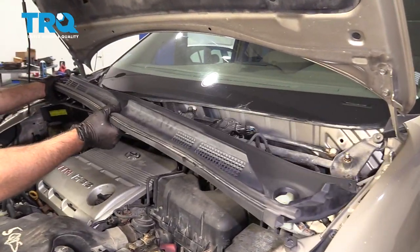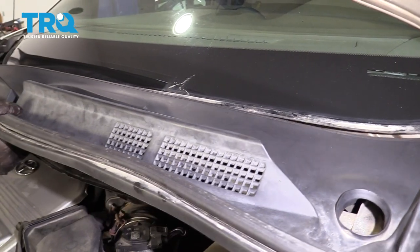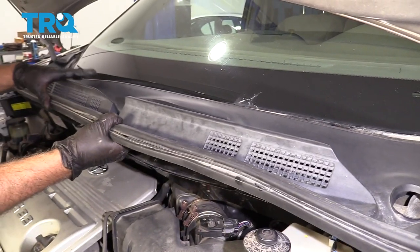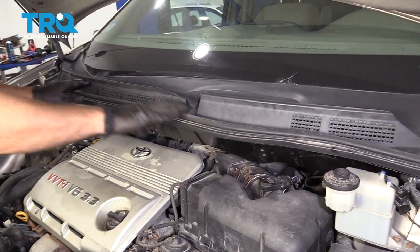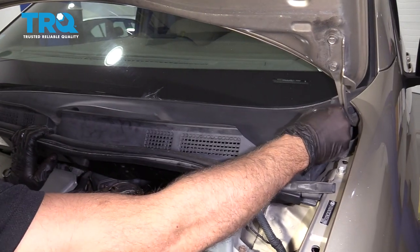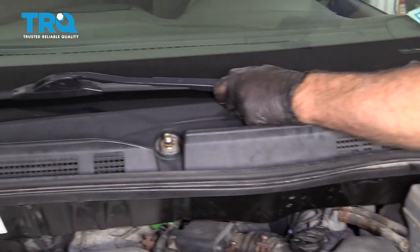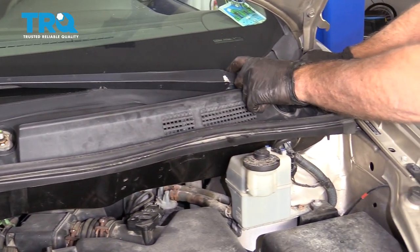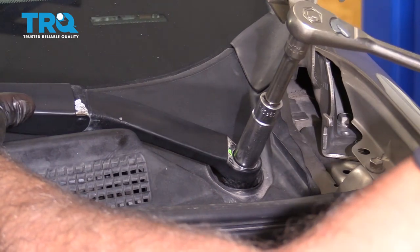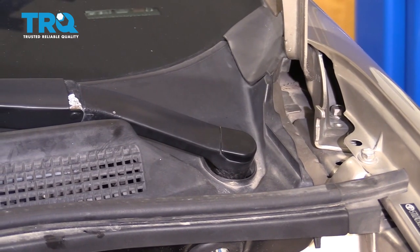Slide the cowl into position — there are tabs underneath here, so those have to go under while this part stays on top of the windshield. Push it down and reconnect the sides, just push into place. Put the wipers back on, make sure they're in the right position where you marked it. Put the nuts on and snug those down. Take the cap and put it back on. Do the same on the other side.